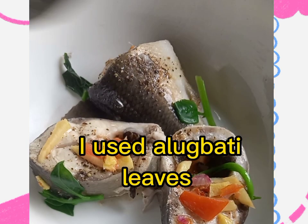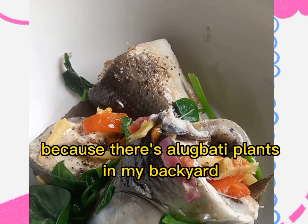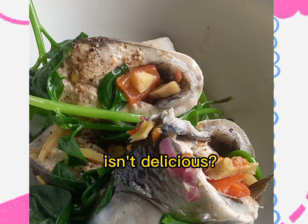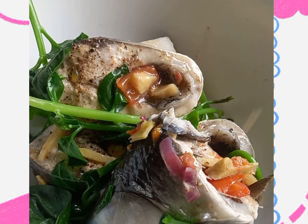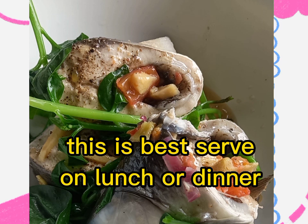I use alabate leaves, because there's an alabate plant in my backyard. Isn't it delicious? This is best served for lunch or dinner.